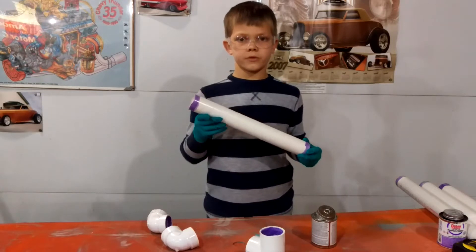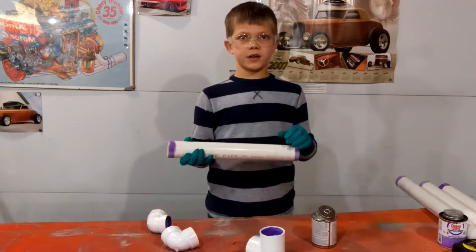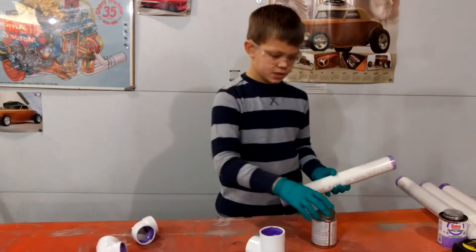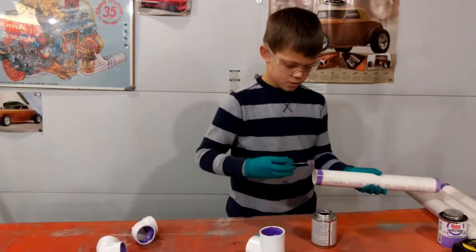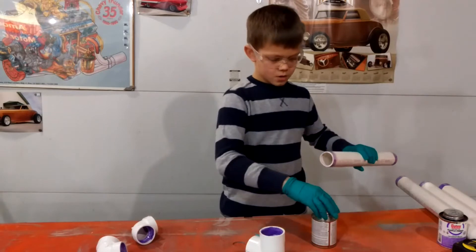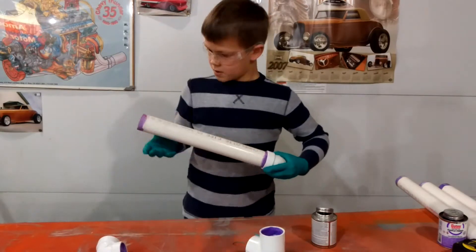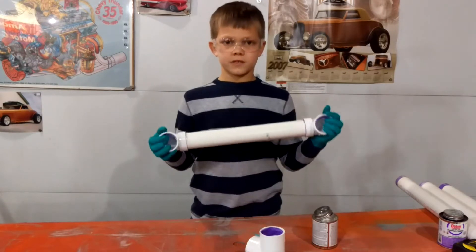First you will get your 14-inch piece and you will put elbows on both ends using the PVC cement. Make sure both of the elbows are facing the same direction.